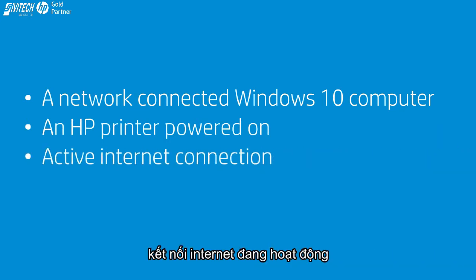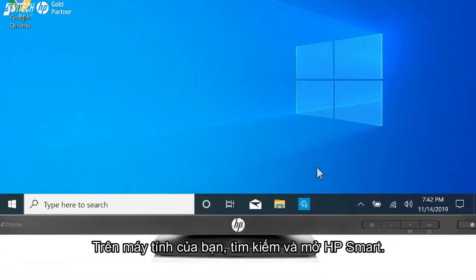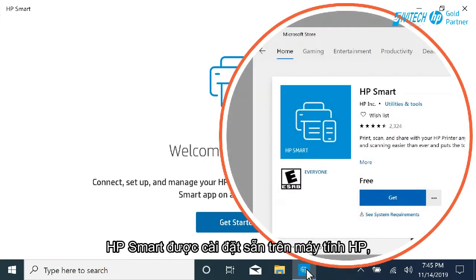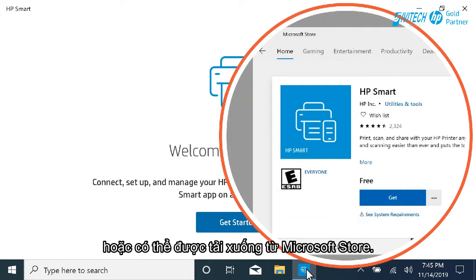An active Internet connection, and the wireless network password or key if required by your network. On your computer, search for and open HP Smart. HP Smart is pre-installed on HP computers or can be downloaded from the Microsoft Store.